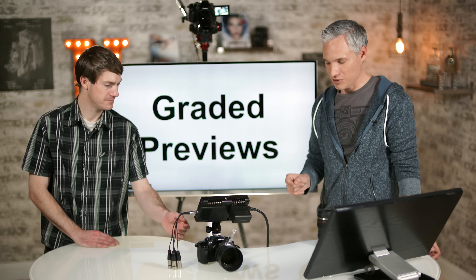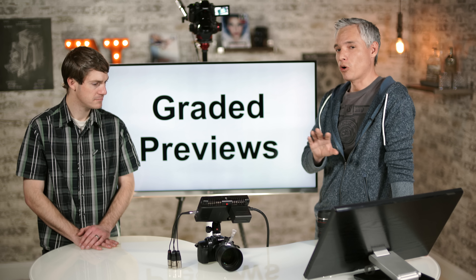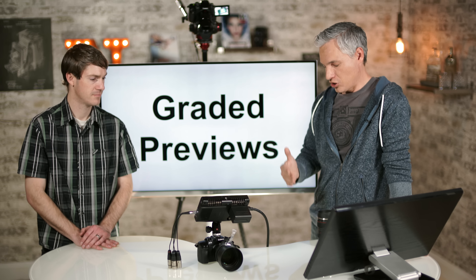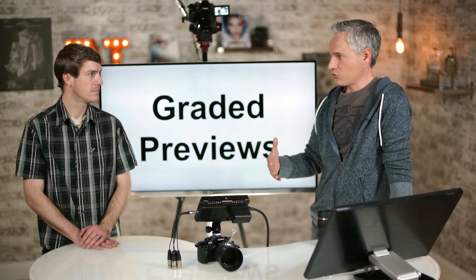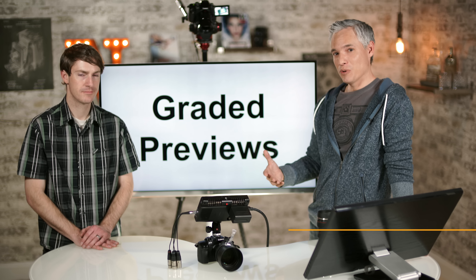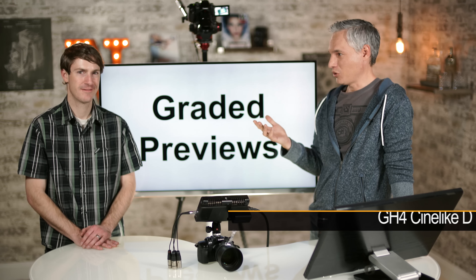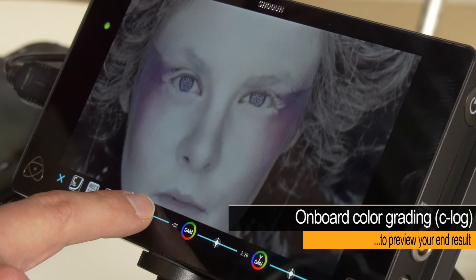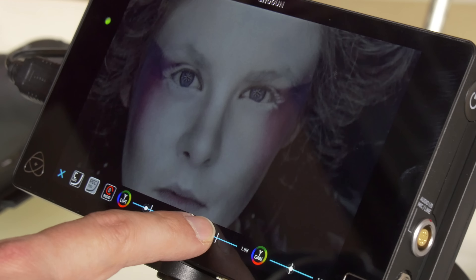With focus peaking toggled on and off, it's fairly obvious when it's active. The Shogun has several modes — including a monochromatic focus peaking mode that makes it easy to see what's colored by the focus peaking itself. As Justin moves in and out of the focal plane, you can see the red highlights disappear as he gets out of focus and come back as he gets closer, with all the details in his sweatshirt highlighted.